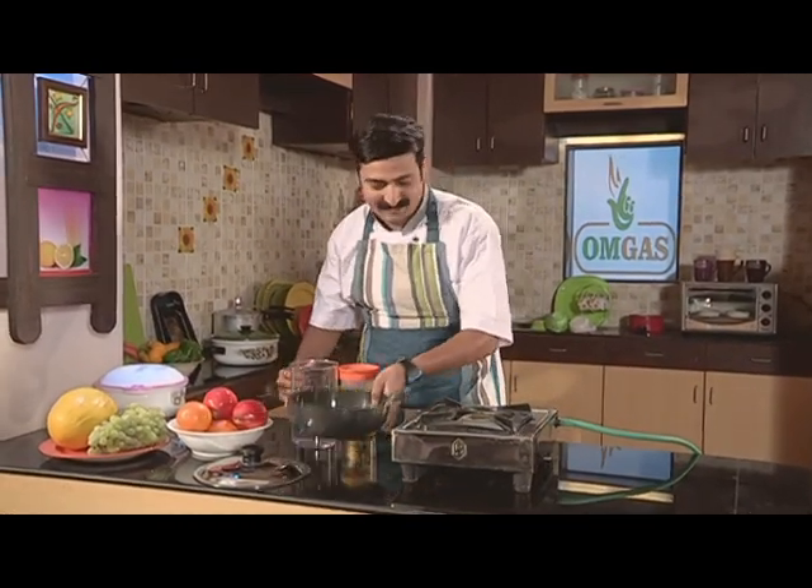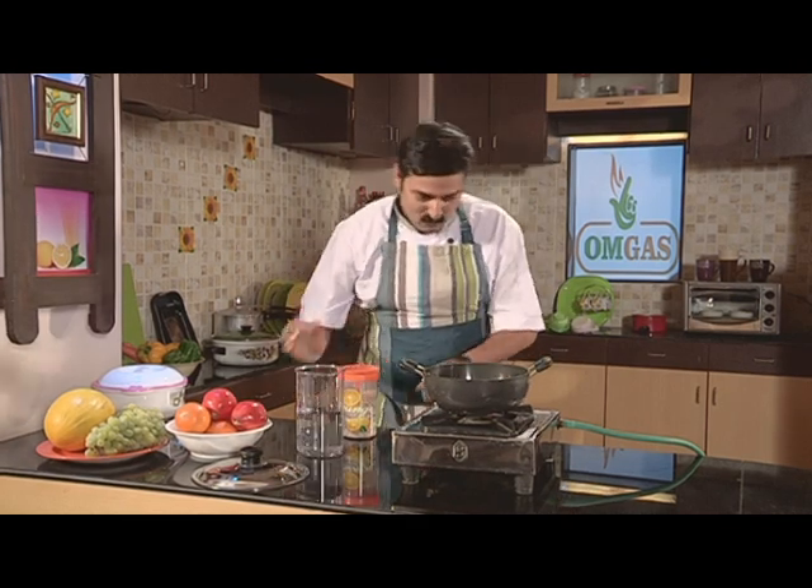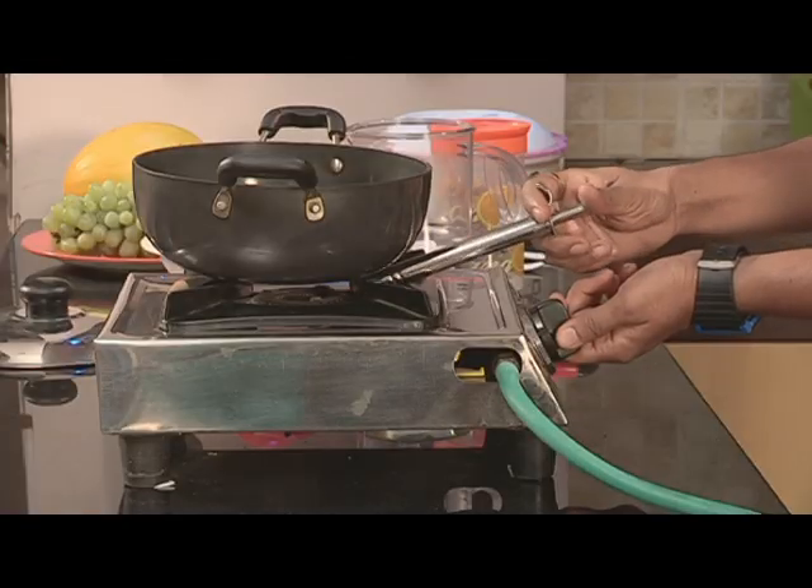Little time, I need to hurry, so let's begin. What must have happened — gas over.